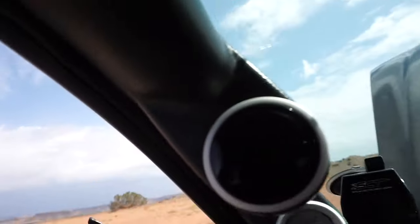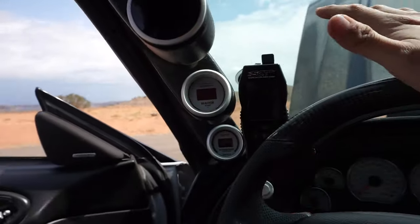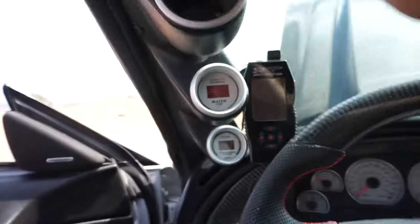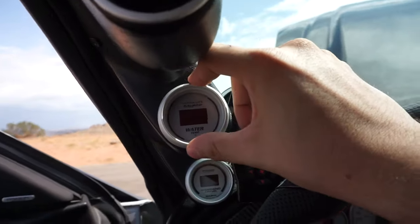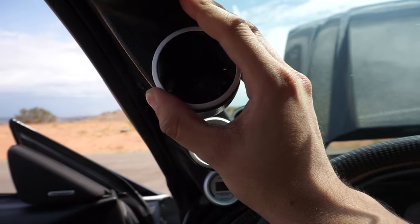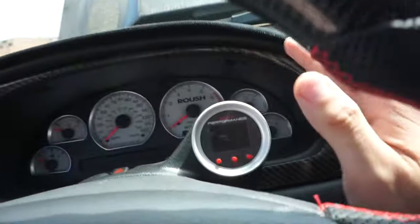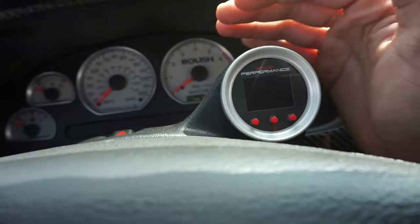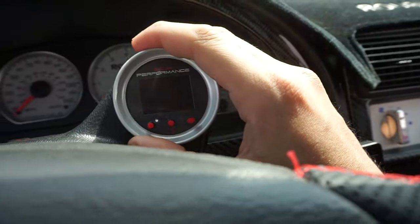We do have the Auto-meter gauge pod - if you're looking for a gauge pod that fits perfect, Auto-meter is the place to go. They fit great, they look great. The water temp gauge and wideband are also Auto-meter. The boost gauge is a Roush boost gauge - that's the only gauge that isn't Auto-meter. And then we've got the Snow Performance controller over here - it's the Auto-meter gauge pod with the Snow Performance gauge in there and it fits perfect.